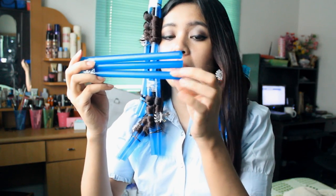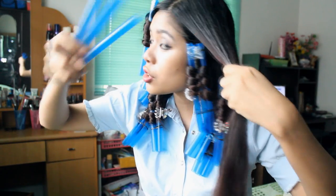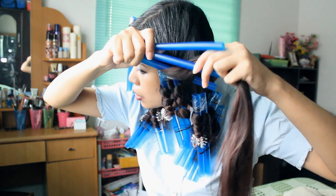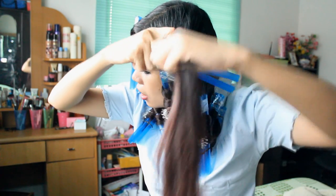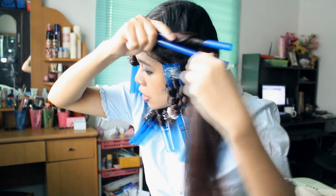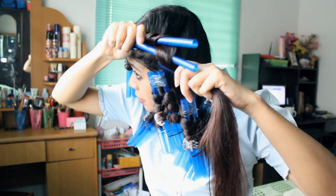Dampen your hair. Take a comb and just comb through your hair so you won't get any tangles. Take the straw — let's call this barrel number one, barrel number two, and barrel number three. Now you're just going to wrap your hair around barrel number one, then barrel number two, then up on barrel number three. As you go down, you just do the same thing.